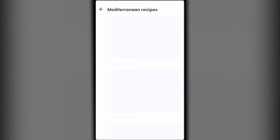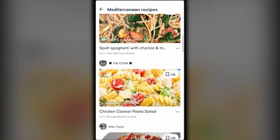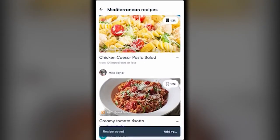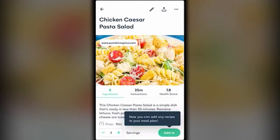If you want to get into a Mediterranean style diet, just check out 'See All' under Mediterranean recipes and you'll get a bunch of great recipes. When you find something you like, click on that little banner to save the recipe. If you want to learn more, click on the picture.